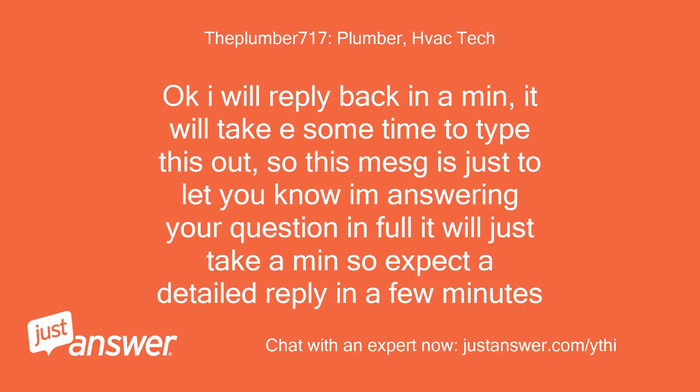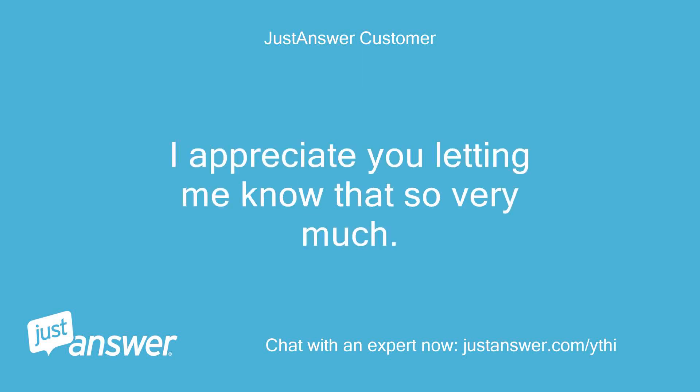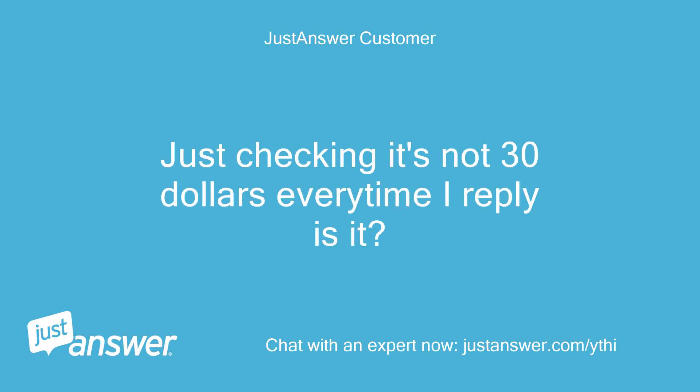Okay, I will reply back in a minute — it will take some time to type this out. This message is just to let you know I'm answering your question in full; expect a detailed reply in a few minutes. Thank you, I appreciate you letting me know that so very much. Just checking — it's not $30 every time I reply, is it?